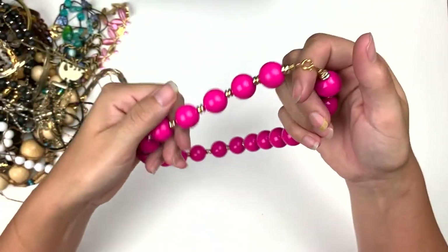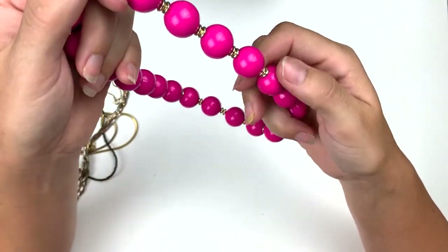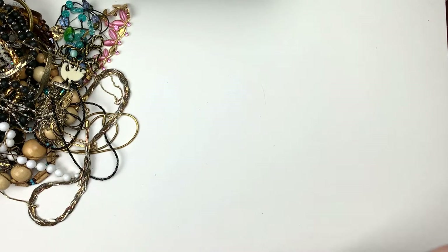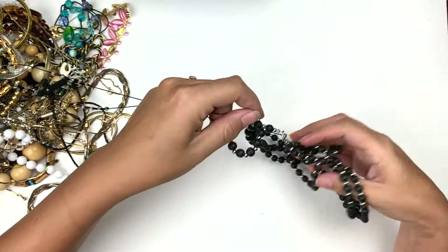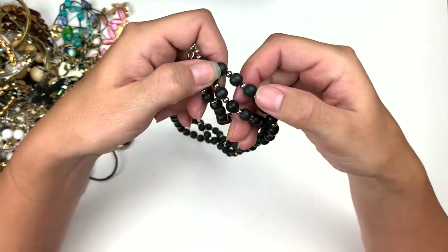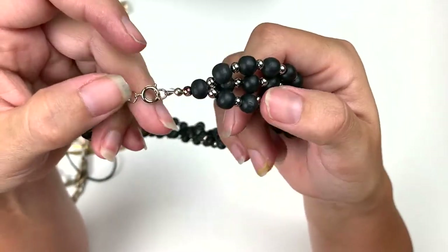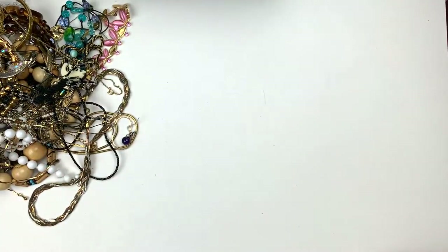And some hot pink — these are some hot pink round beads with little gold spacers in between. That's cool, love hot pink. So this is a triple strand and these are wood beads. You can see the texture of the wood. Three strand black with silver spacer beads, silver clasp. Cool.